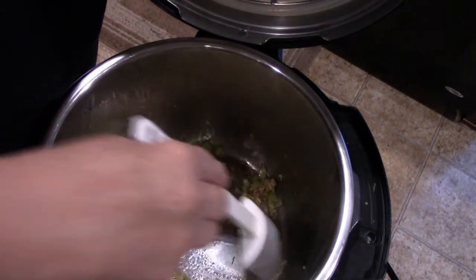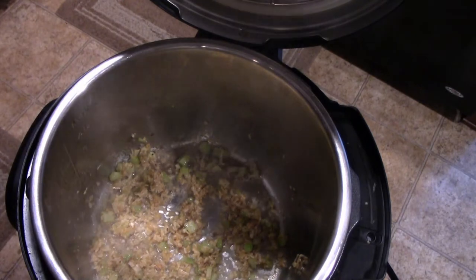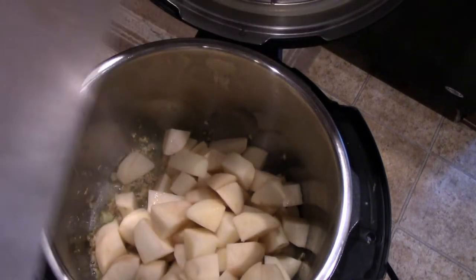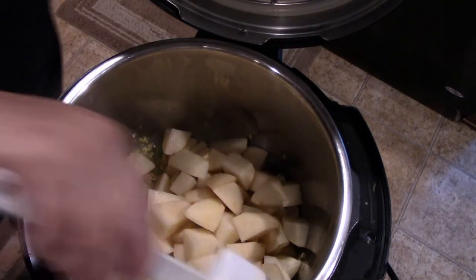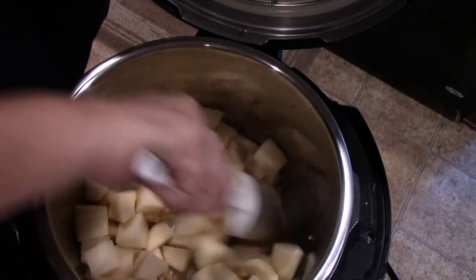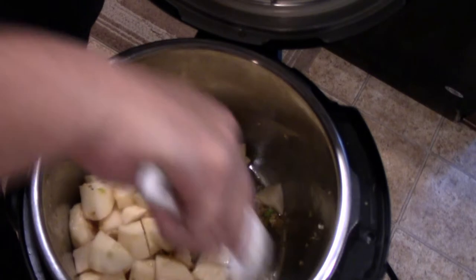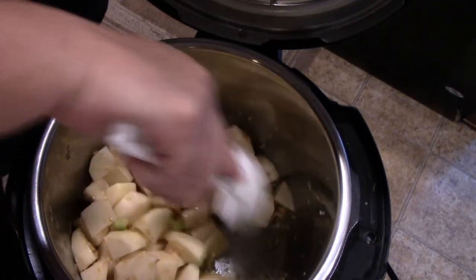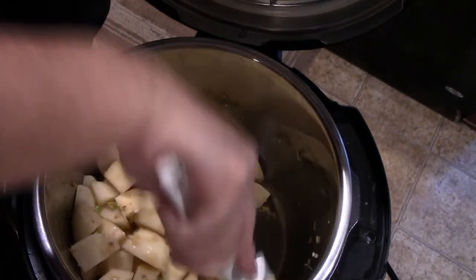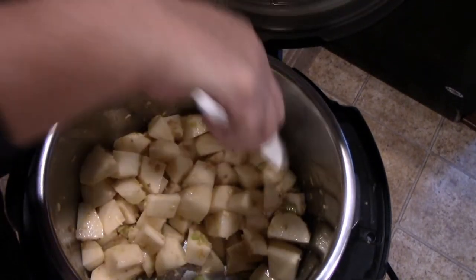Now that we have that all nice and sautéed up, we are going to add our potatoes and mix that up. This is about two pounds of potatoes. We're still on sauté mode, just mixing everything around — you want to scrape the bits up off of the bottom if you have any, that's good flavor.